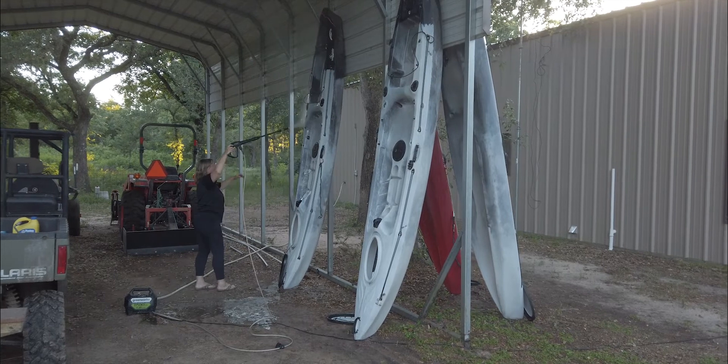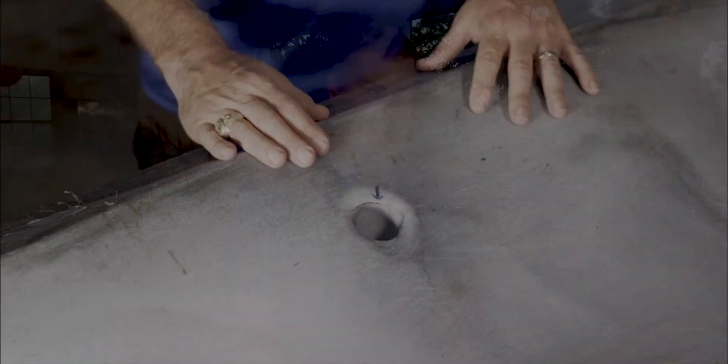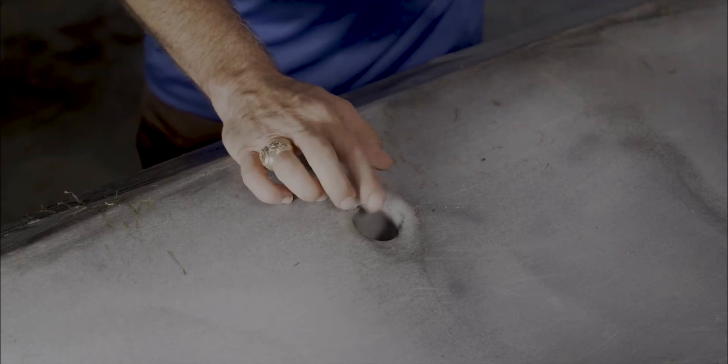My wife's been out — we pulled them out today and she's been doing the power washing. At the end of last season I developed quite a hole in my kayak, and today I turned it over, elevated it up, put a little bit of water in the bottom and checked for leaks. I have two leaks, one of them pretty significant. So today what we're going to do — I figured while I'm repairing this leak, it'd be a great topic for a video.